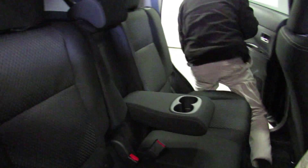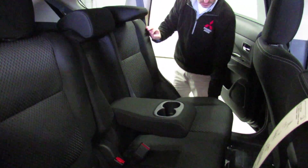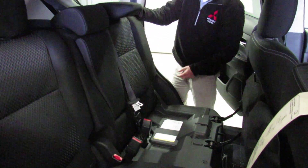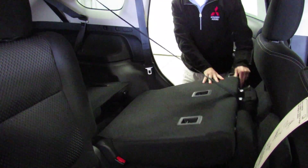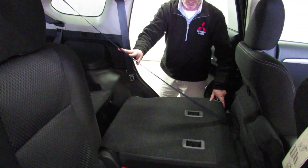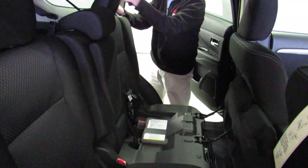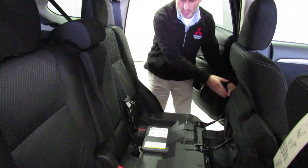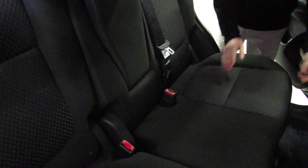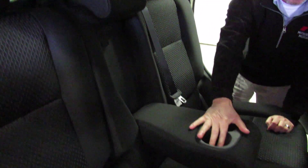I'll show you how easy it is to fold the seat down — it's just a two-step process. Pull that, pull this, and down you go. It's a full flat seat. Obviously you can fold the third row seat down too, and you've got all this cargo space back here — so much room. Fold it back up, real simple, real easy. It also has a great center armrest with a cup holder.